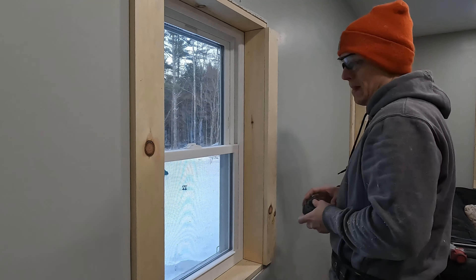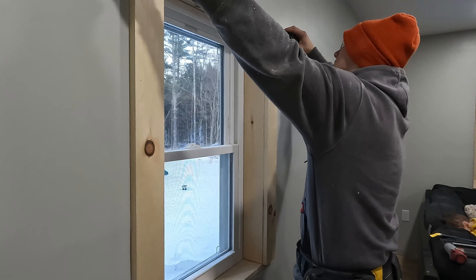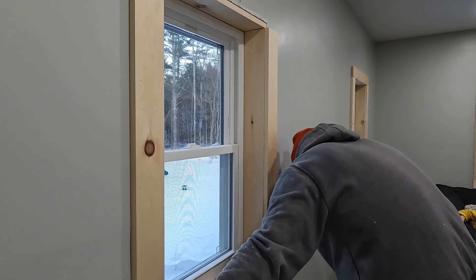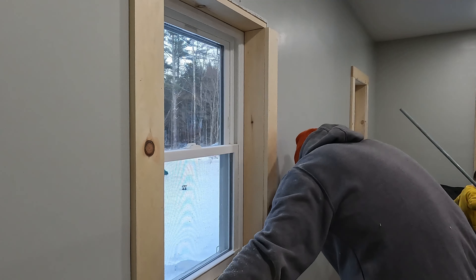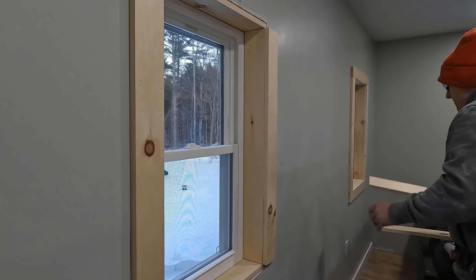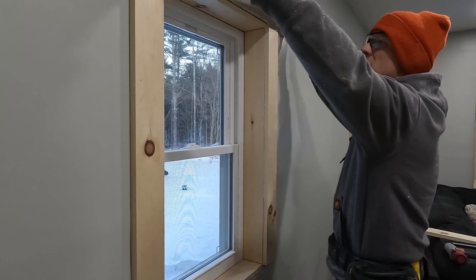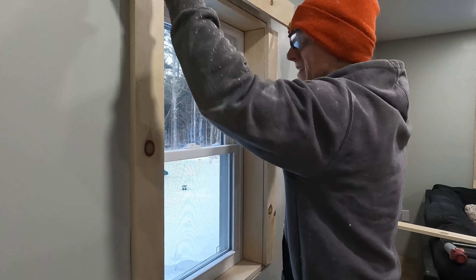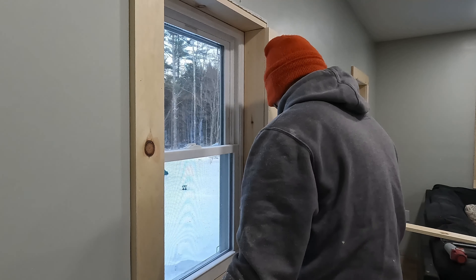Now that you have the left and right done, you're going to measure side to side on the outside, and this is going to give you your bottom and your top piece. The nice thing about doing the sides first is that it holds the top for you there, and then the bottom you just push it right up against it. It's super simple to get your measurements.